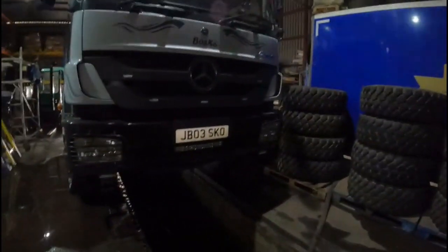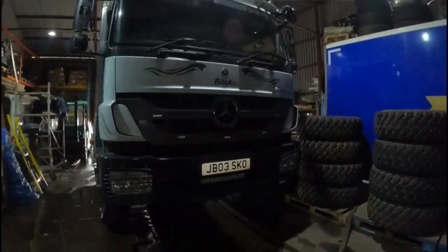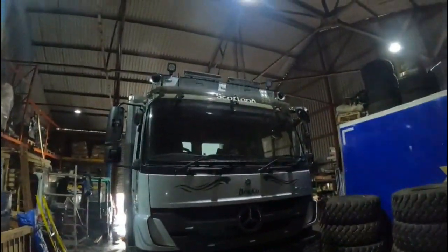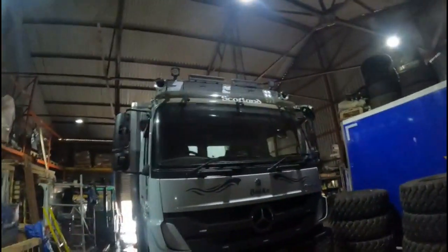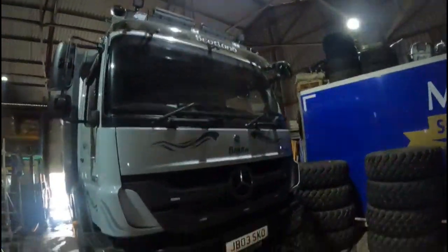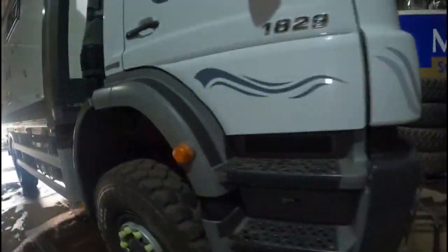We've got a couple of air horns at the top as well — they're quite loud. There are a couple of other wee spotlights up there, and a sun visor we put on as well. We had to put lashing points on just in case we go on any of the ferries and they decide we need them. For most short crossings they're alright, but if you maybe try and go to Ireland or somewhere, that might be a different kettle of fish.